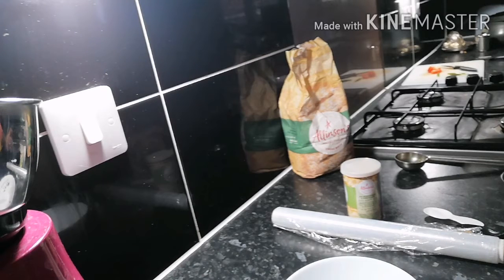Hello friends, welcome back to Navita Creations. Today I am making pizza dough or pizza base at home.